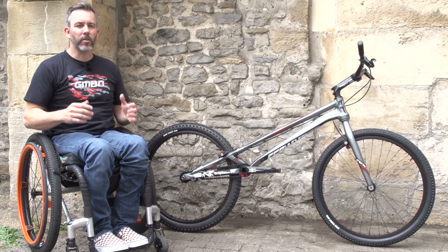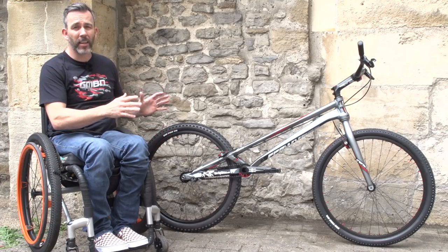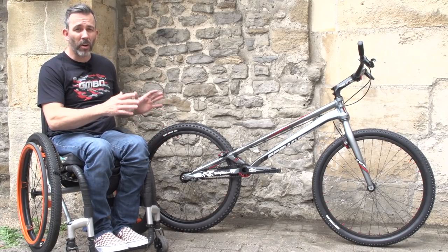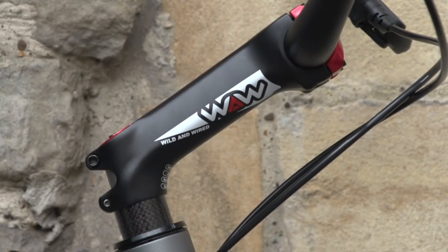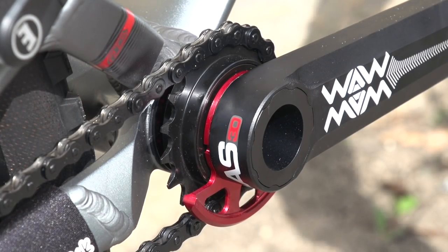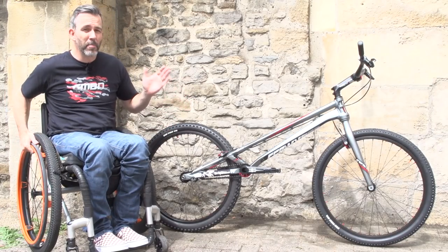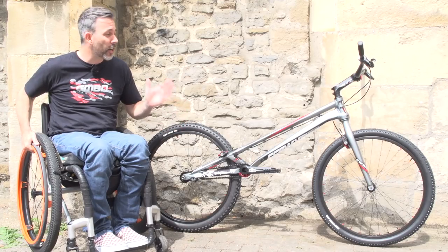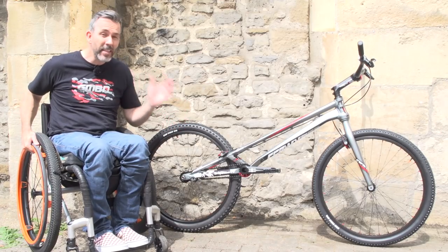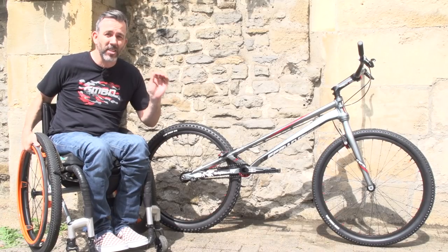Let me introduce you to a competition trials bike. You may be looking at this bike thinking, what on earth is that? Why has it got no seat? Why is it so long? Why is it so low? It's a strange looking thing, but this is an amazing example of a bike with dynamic geometry, amazing strength, and incredible lightness. It weighs nearly nothing — just nine kilograms.